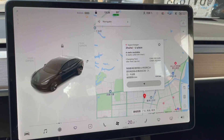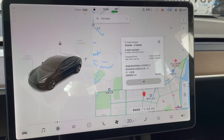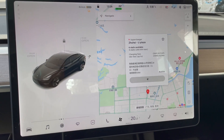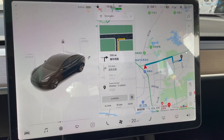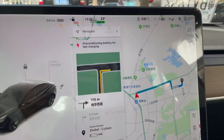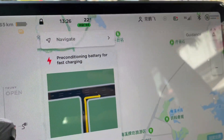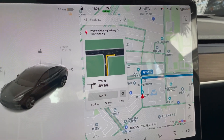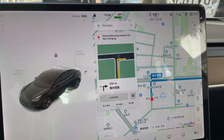Now let's go to the supercharging station. Before going, it is highly recommended to navigate to the supercharger by using the onboard navigation system. Even though you may know the route, you can see here it says 'pre-conditioning battery for fast charging,' meaning that it is heating up the batteries to about 40 degrees Celsius to obtain the highest charging speed. So now let's head to the charging station.